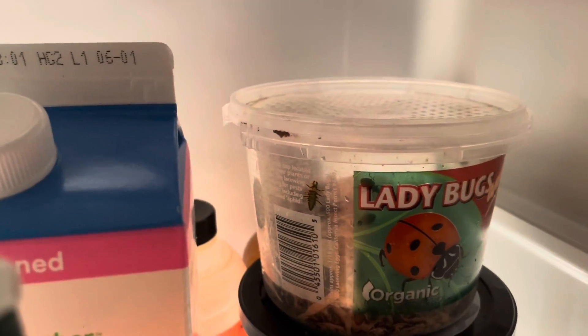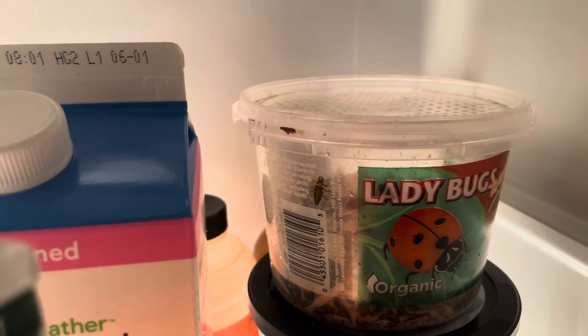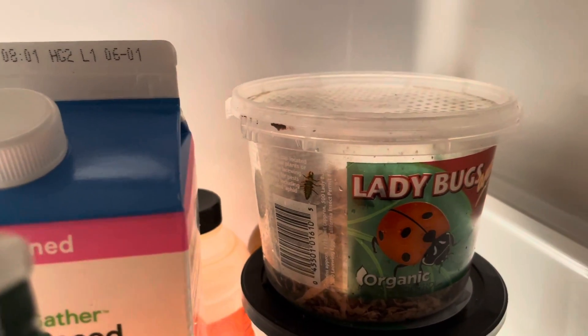I didn't use all of them, so I've put the rest back in the refrigerator and I'll probably be releasing these within the next couple of days. Hopefully we'll see some good results in the garden with the ladybugs that I have already released.